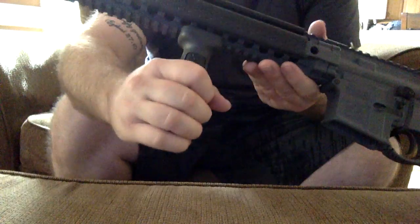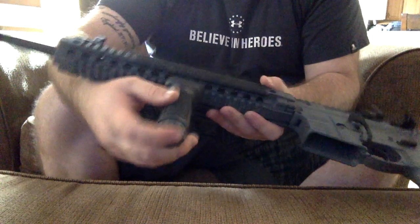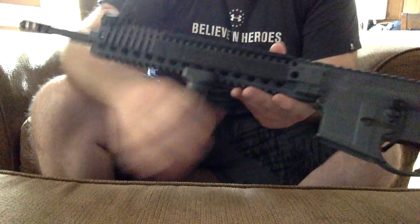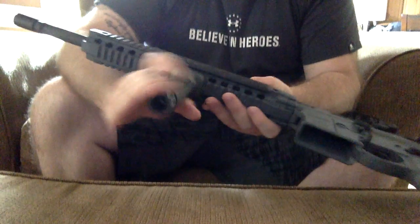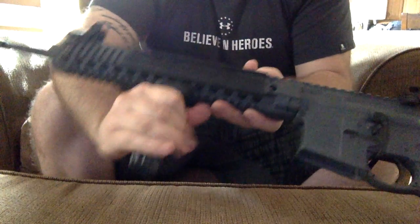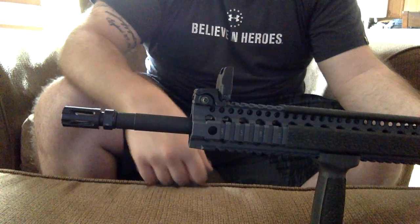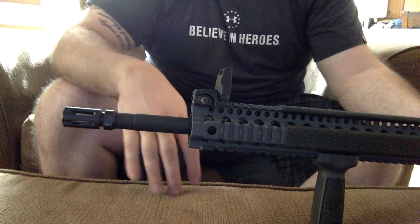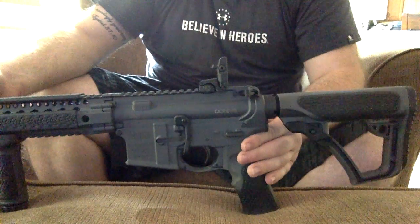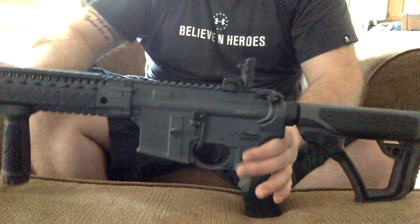Also the foregrip — Daniel Defense's foregrip. You just unscrew this and it slides up and down. You can take it off if you want to, no tools needed. It's got grips on it as well, which is really comfortable. 16-inch barrel with the Daniel Defense muzzle brake — they just made these too, this is their new design. I really like the muzzle brake, and the recoil on this gun is just amazing — barely any recoil. There's some, but it actually feels really good to shoot this gun.